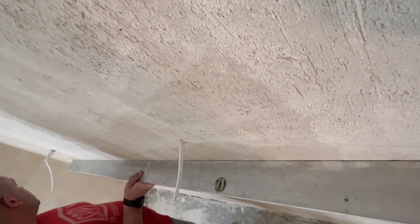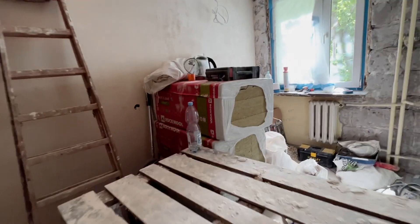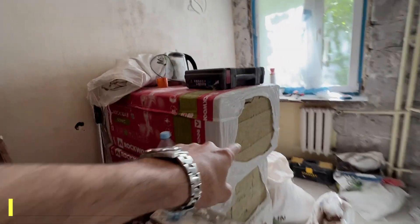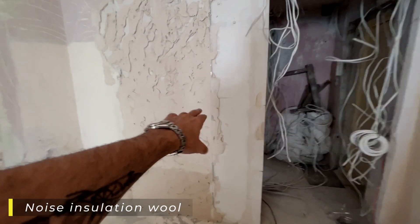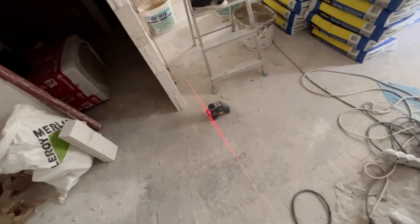Everywhere here is straight — as you can see, there's no space and it's straight. We're going to install these acoustic installations behind this wall so it will be more acoustic. The laser is also helping with alignment.